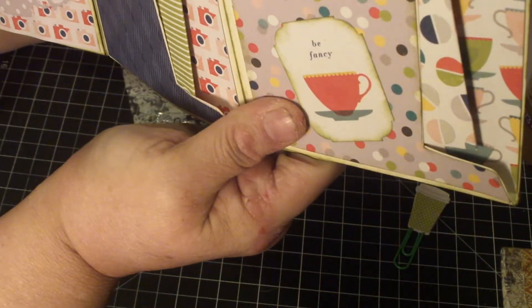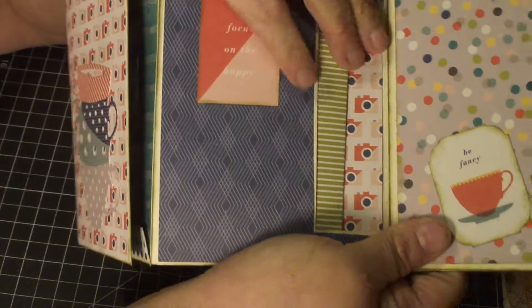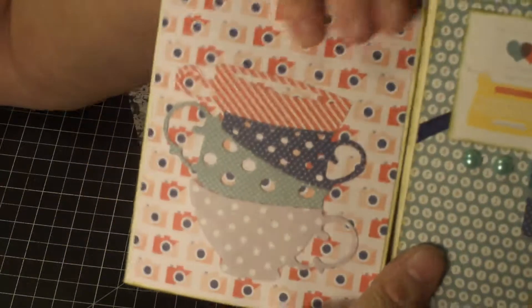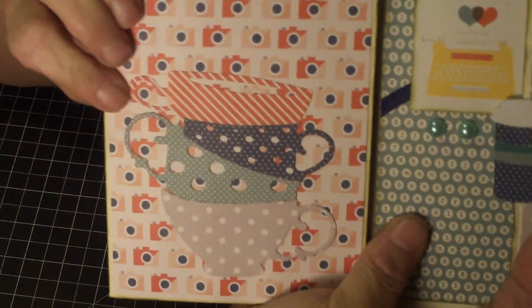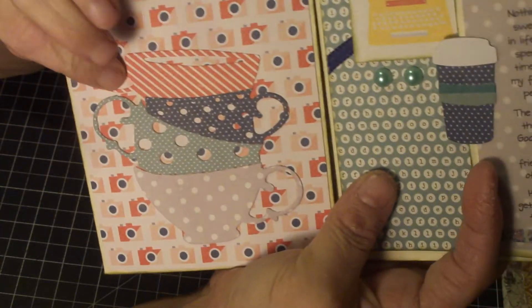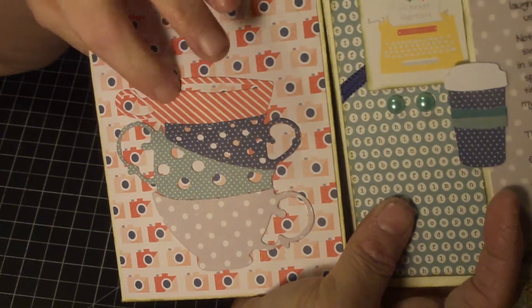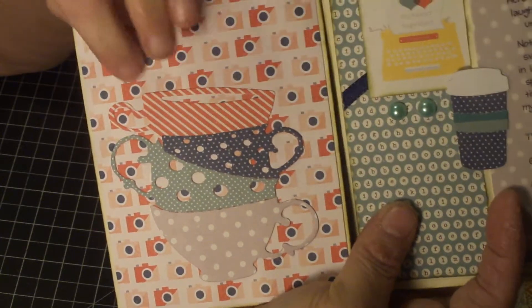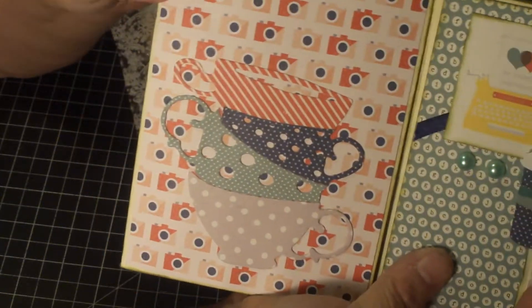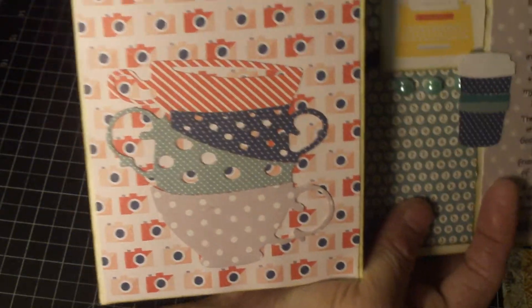This one says 'focus on the happy.' There's another pocket with another little envelope. Then over here she's got this stacking set of cups — it's a really neat die with three different kinds of cups. This one has holes, this one has tiny holes, and this one has a slot where the liquid goes. That's pretty cool. And that's the camera page.